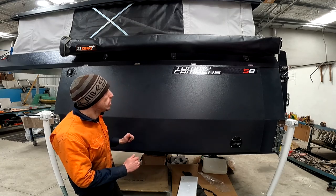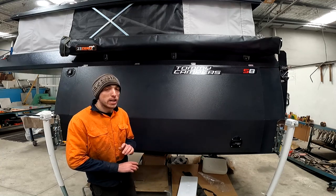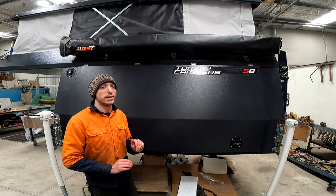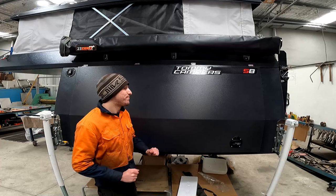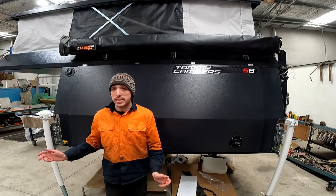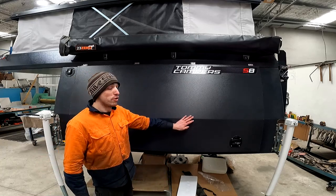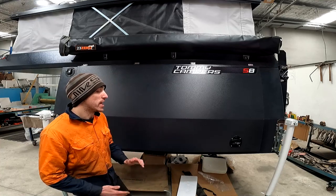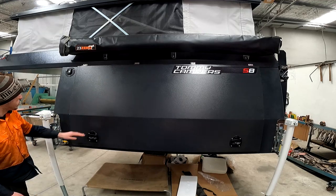I probably should have mentioned this earlier — you can have any color Tommy Camper you want, as long as it's white or gray. The parents' 80 Series cruiser is a dark green, which meant the gray would definitely suit it a lot better than the white, so that's why we went with that color.